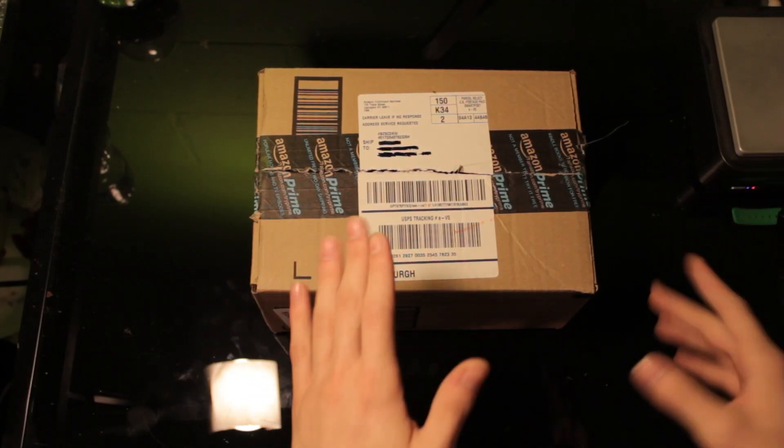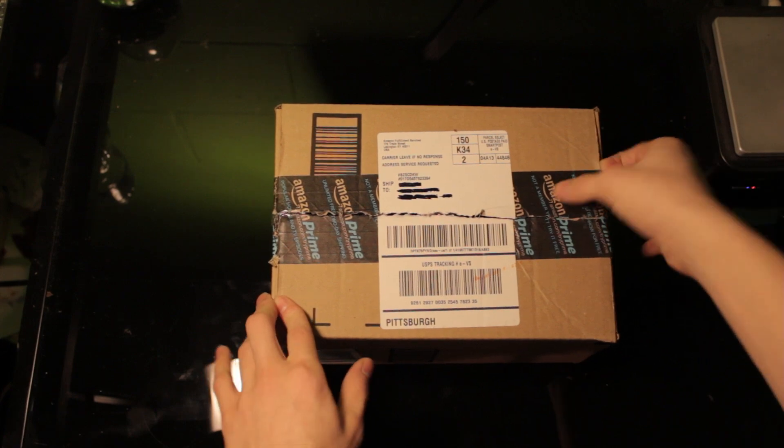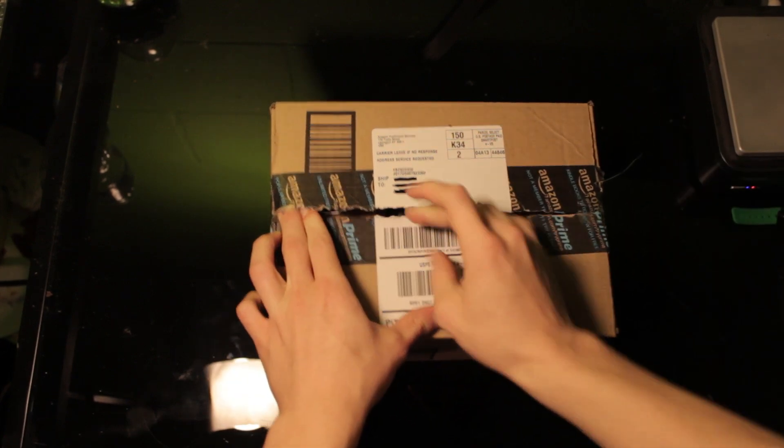What is up everyone, my name is Cody and I've got a quick little unboxing video here. I did actually already open it, I'm not even going to lie to you guys, so I put some tape back down just to hold it down.